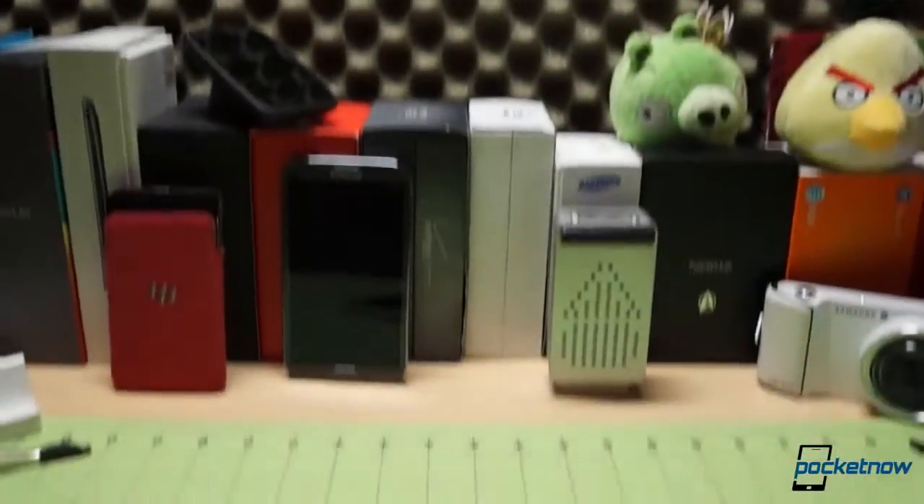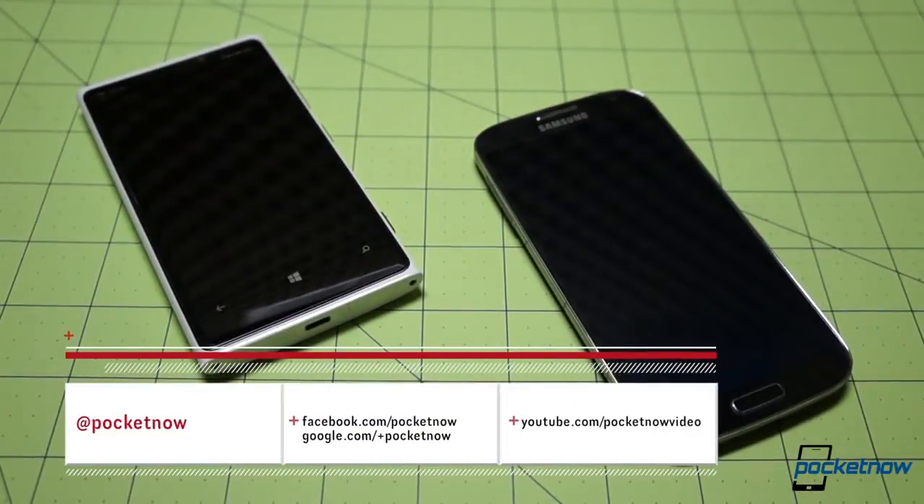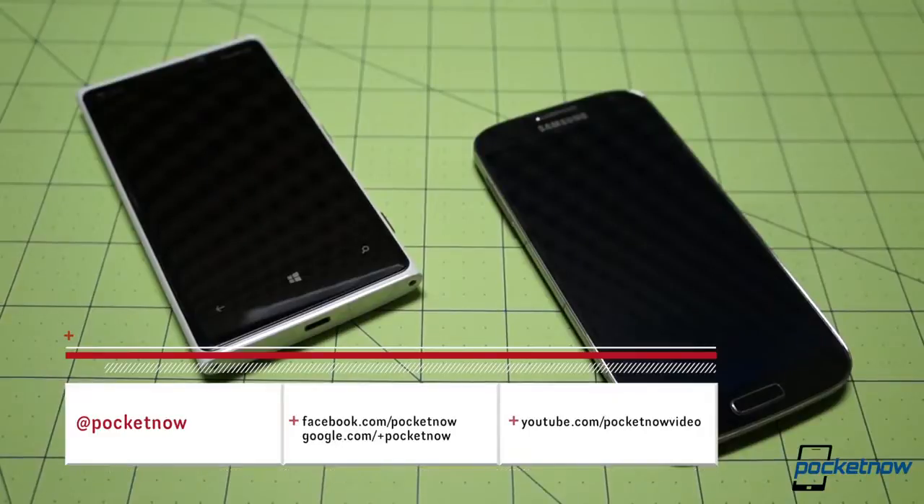We've already reviewed the Galaxy S4 and run it through an extensive battery of comparisons. Visit Pocketnow.com, subscribe here on YouTube, and follow us on social media so you can stay abreast of our latest content.